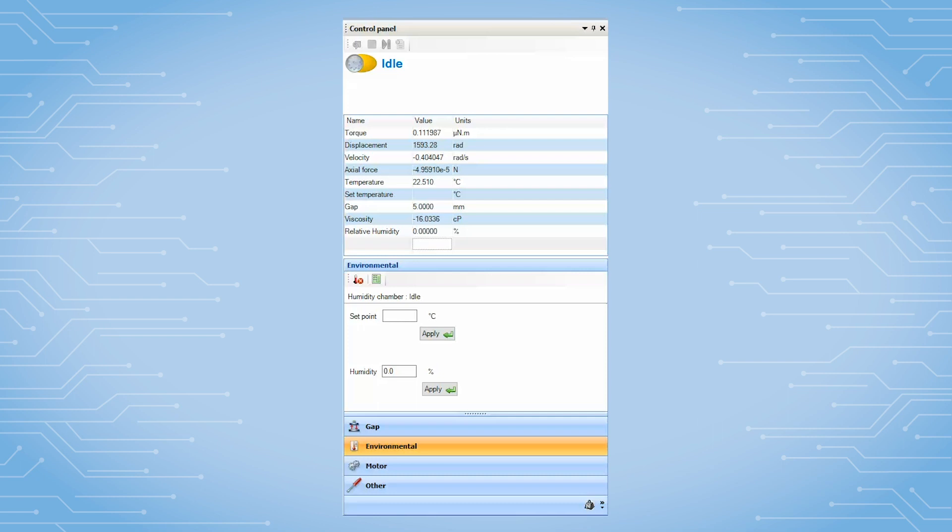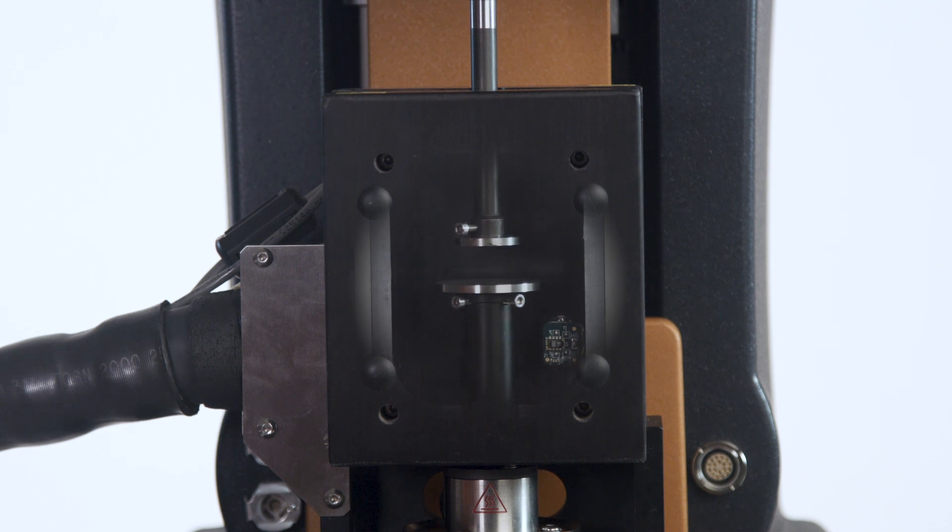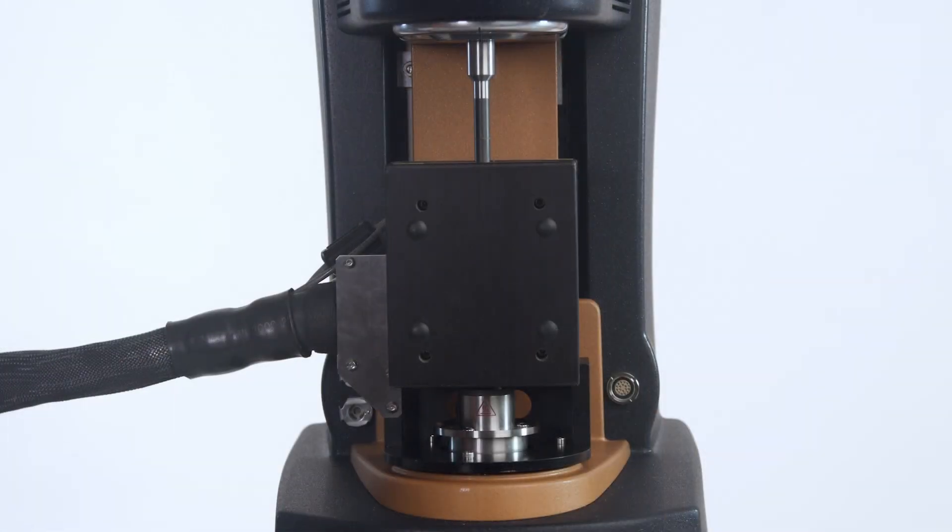From TRIOS software, under the control panel and environment, pre-condition the chamber to the initial test temperature and humidity. After the chamber is fully equilibrated, zero the geometry gap. Now you are ready to create a test procedure. Load your sample and start your test.